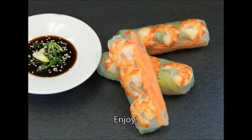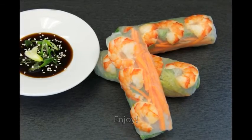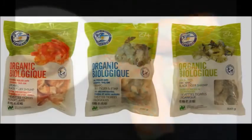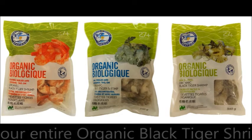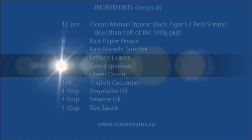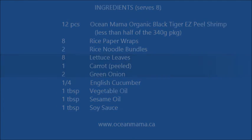And there you have the Vietnamese salad roll with organic shrimp. Make sure you enjoy them with your favorite Asian dipping sauce. I'll see you next time.